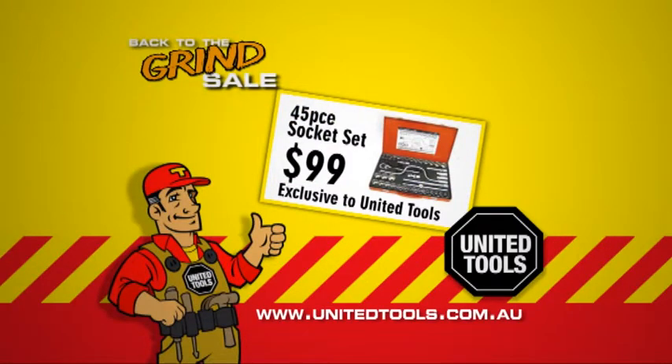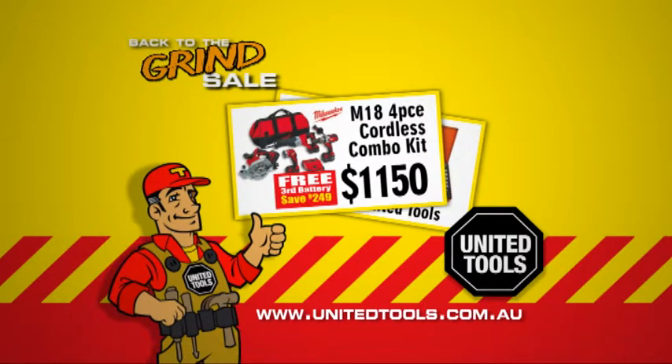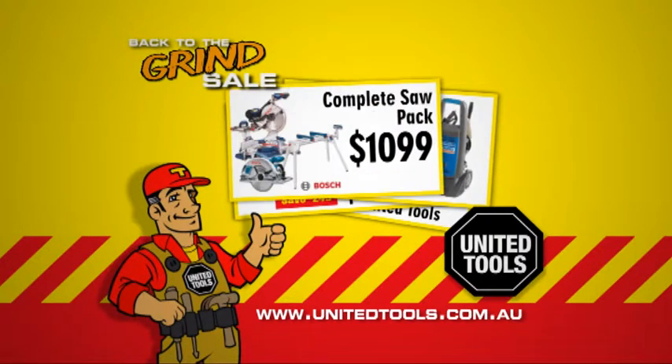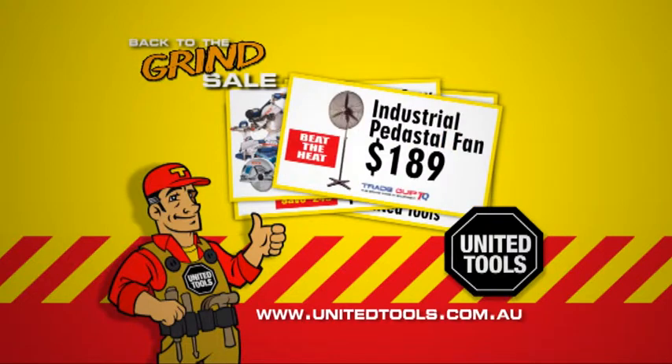Unbeatable value with a 45 piece socket set, only $99. A 4 piece cordless combo kit with a free battery, only $1,150. Electric pressure washers for $525. A complete sole pack from Bosch, $1,099. And industrial pedestal fans, only $189.